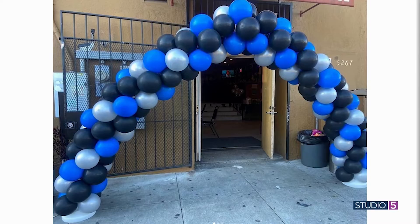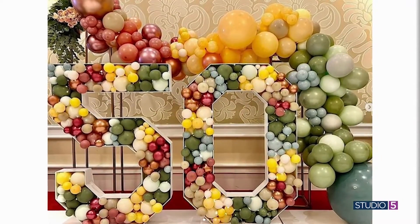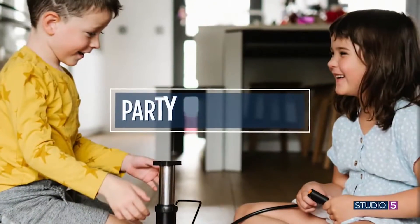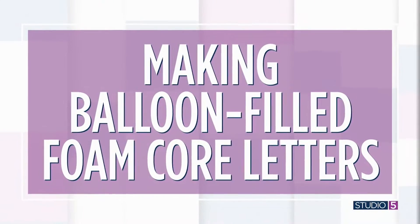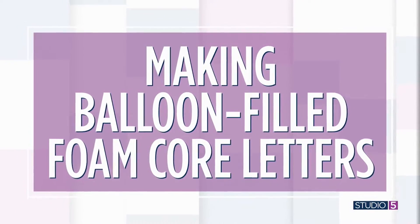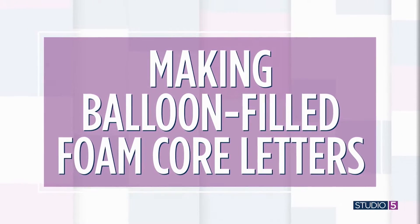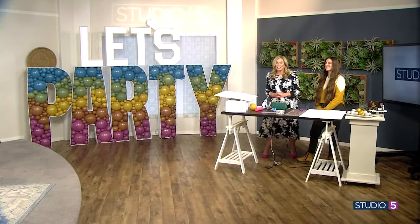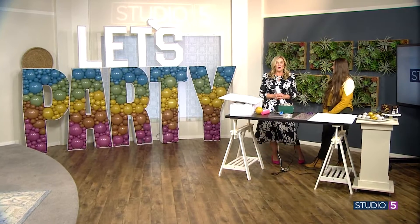You saw the gold numbers, the gold letters, there was the arch, there was the garland. Well, now we're kind of advancing it just a little bit. There's one concept that has been reserved for professional party planners and commercial events until today. Studio 5 creative contributor Kelly Loniker has been doing her research, put in some practice, and she has cracked the code on the giant balloon-filled foam core letters that will serve as the statement at your next party or event.